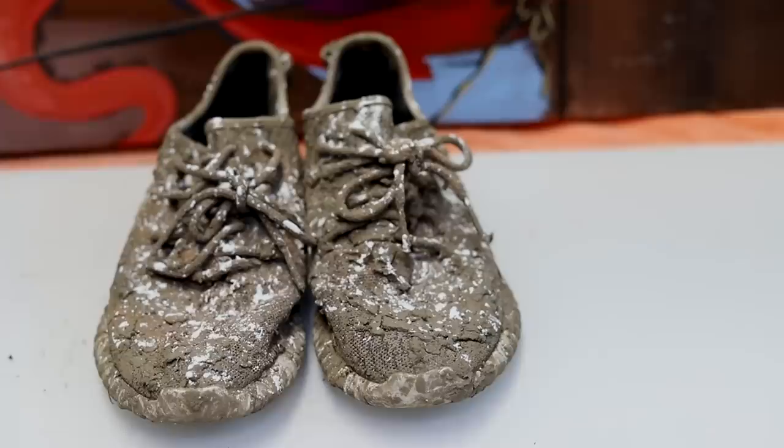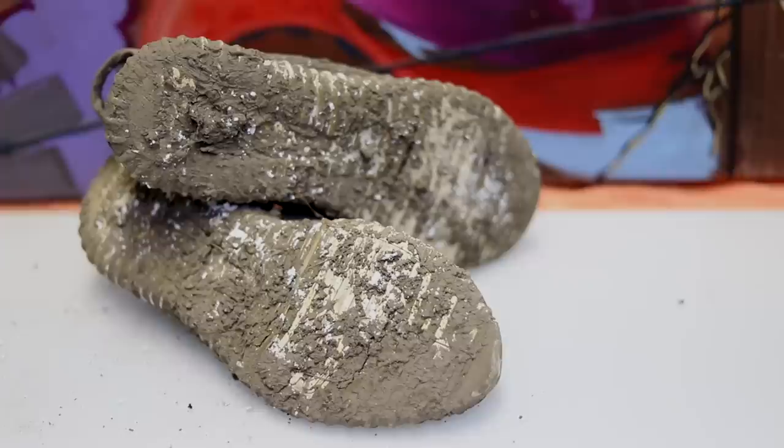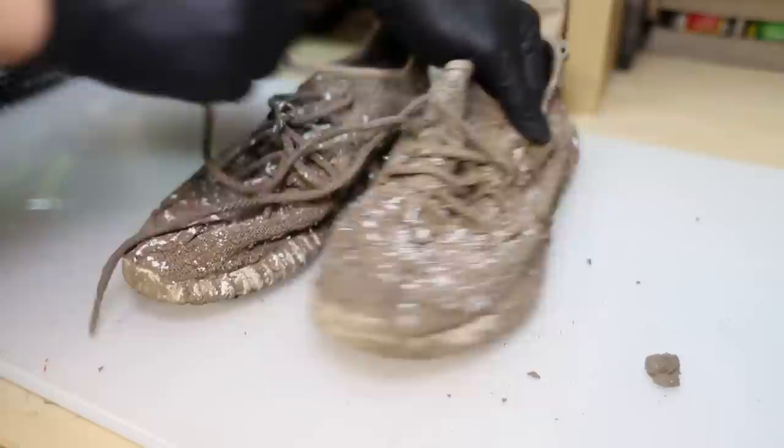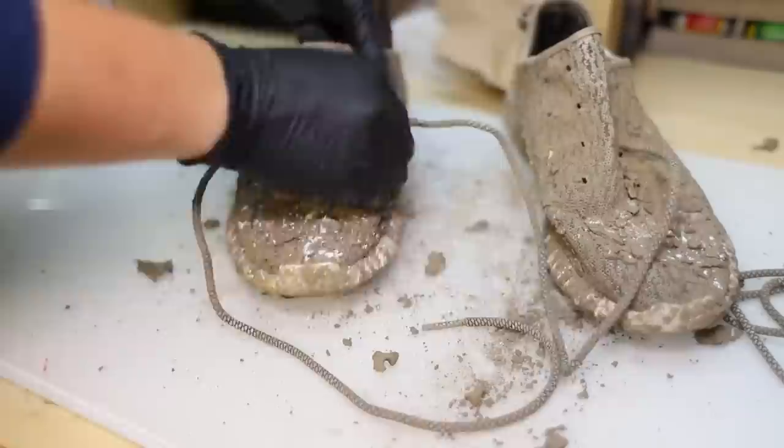What's up y'all, this is John Manolo, and I'm gonna be showing you guys how I'm gonna be restoring these Adidas Yeezy Turtle Doves. The amount of rare and expensive shoes that I find at Lake Manitonka is mind-boggling. I found these Turtle Doves at the bottom of the lake and I could flip them for at least two thousand dollars — I'm flabbergasted.